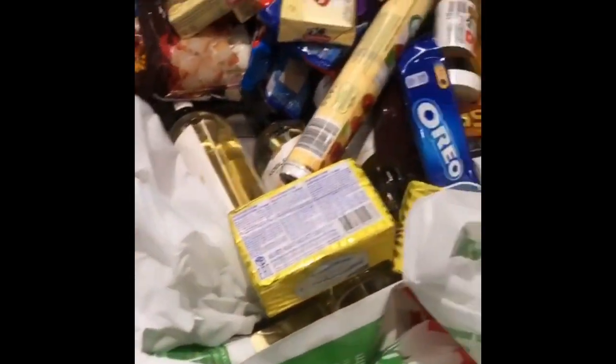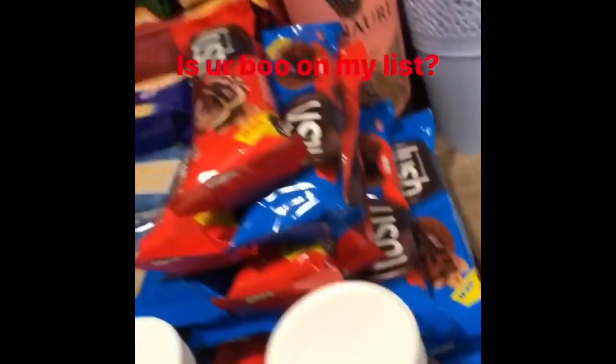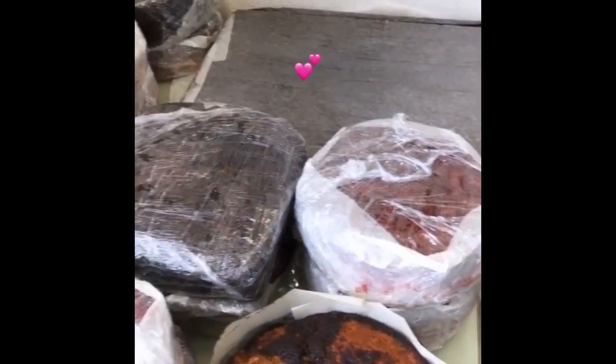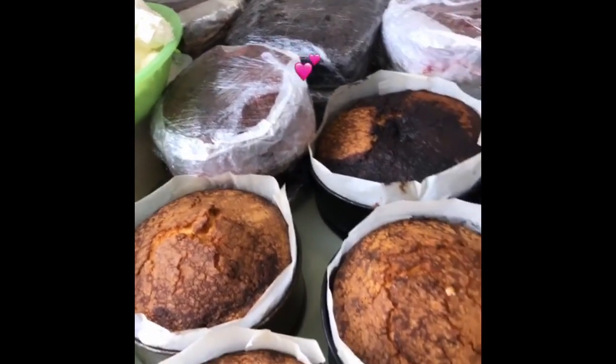Usually before Valentine's I like to buy my cake boards and supplies. Every year I do this hamper thing where I pack gift packs for people to accompany their Valentine's cake — so when you get a cake from me you can also get gift packs. The day before I baked 14 cakes and made four batches of buttercream so I wouldn't have to make buttercream while working.